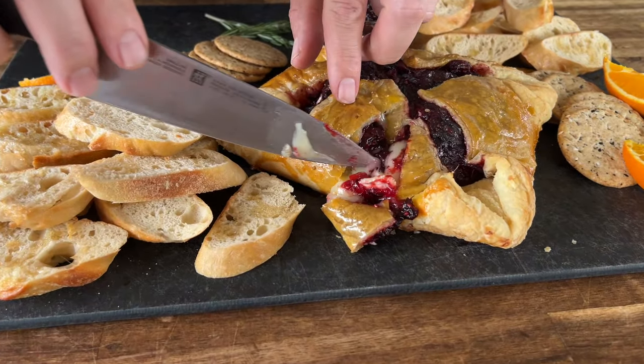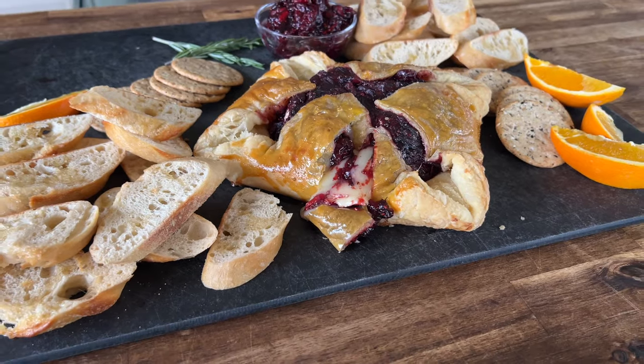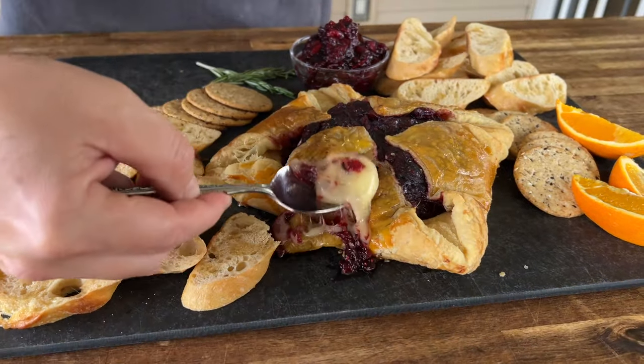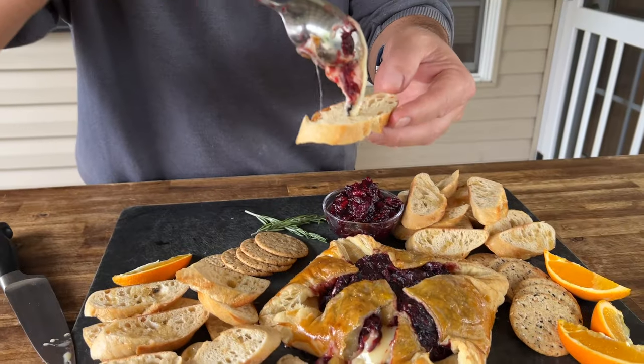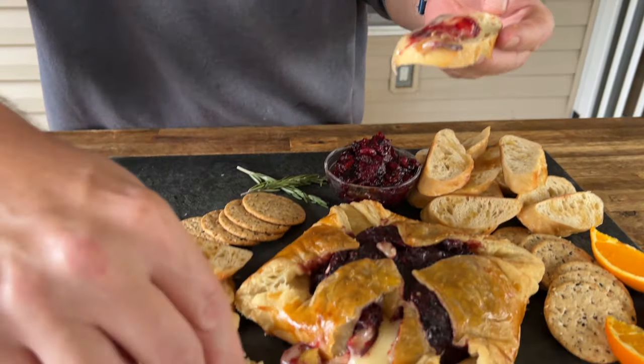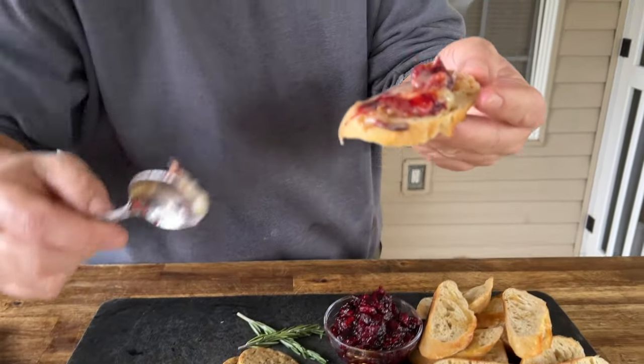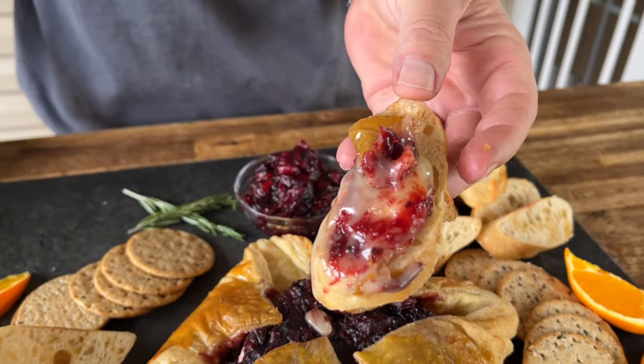Oh yeah! So here's the deal on timing — the cranberry sauce can definitely be made a day ahead. You don't have to put the jalapeños in there; pecans are another good option. Really, all you're doing on the day of is just putting the brie on the smoker. Just something different for the holiday.